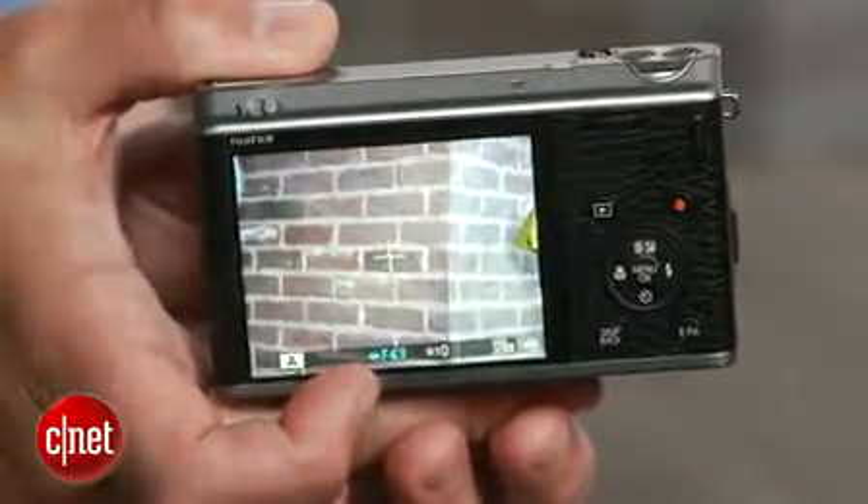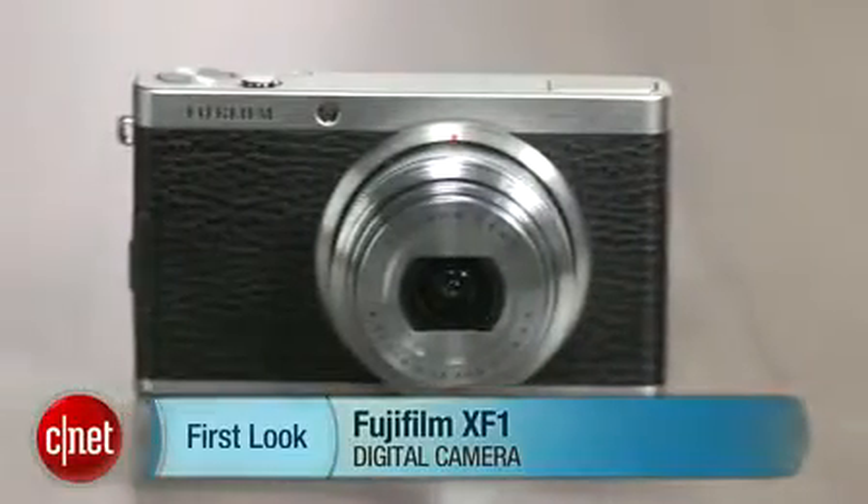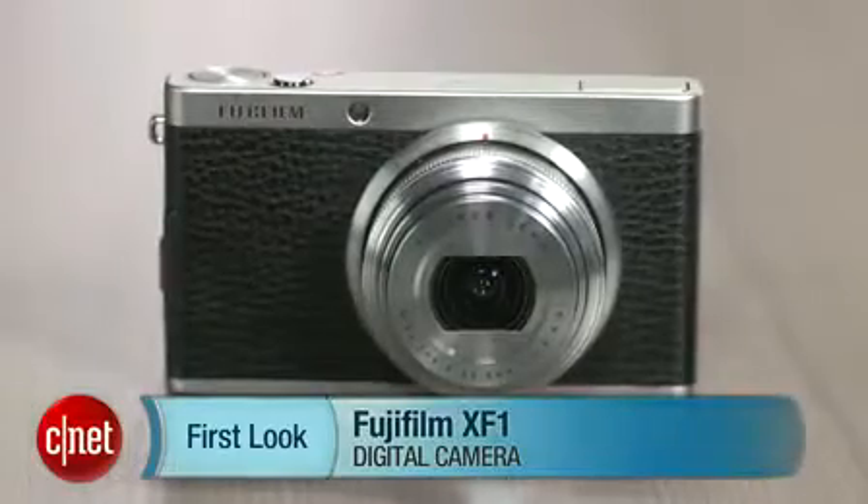If you can work with those few drawbacks, though, this is a good-looking camera that's fun to shoot with. I'm Josh Goldman, and that's the Fujifilm XF-1.